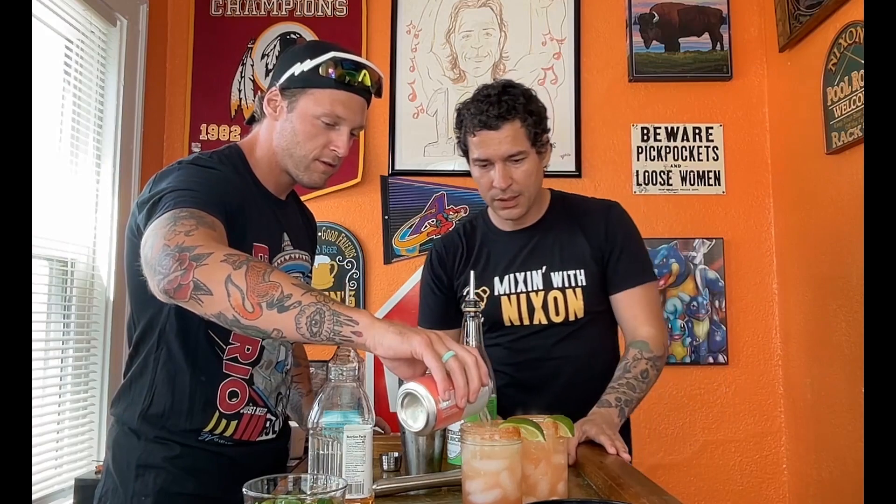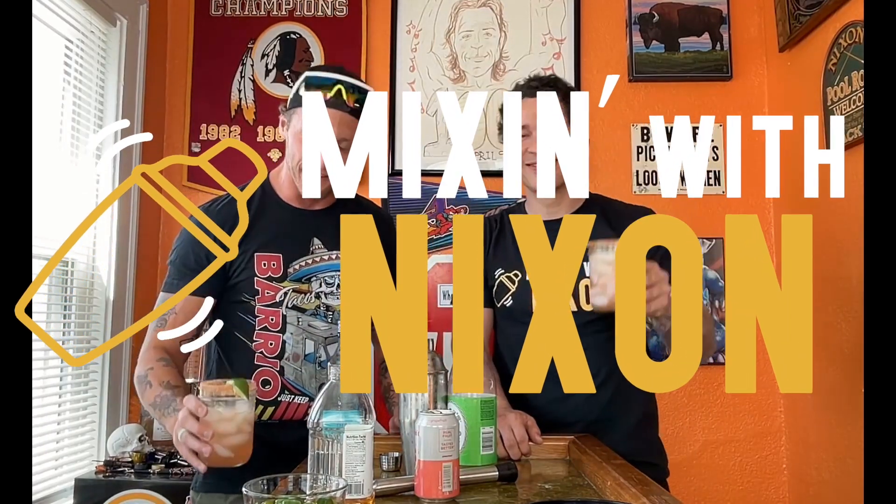Lastly, we're going to top it off with some grapefruit Spindrift — my favorite mom drink. This is definitely a staple here. This is about to smack. Cheers! The new frontiers, Mixin' with Nixon. That is fire — tickling the lips a bit. That was some good teamwork though. Mixin' with Nixon, I'm Scott Nixon. Thank you guys for coming out. This drink is a home run, baby. Could be a little crispier. And that's going to be your Mixin' with Nixon. Stay beautiful, America. I love you guys. Have a good one.